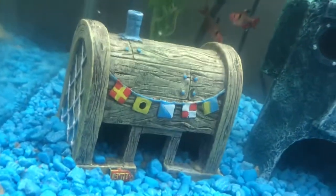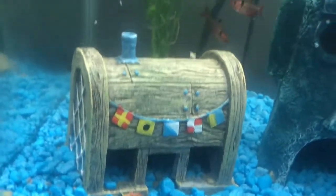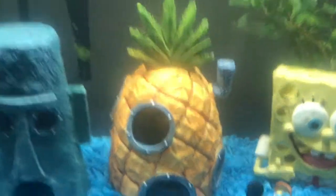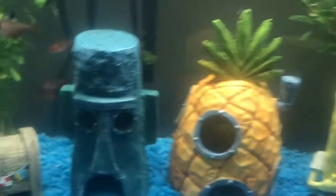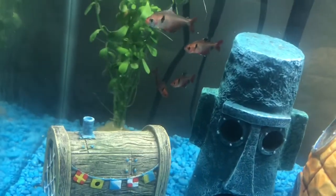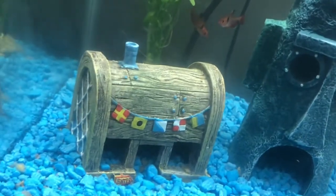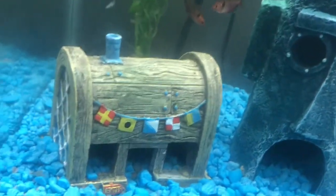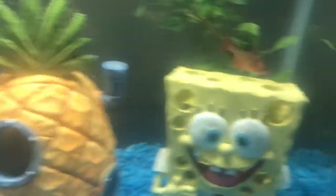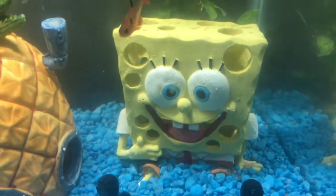And of course, the Krusty Krab, because they did not have Patrick's house, which I was going to get — because in the TV show it's SpongeBob's house on the far right, Squidward's house in the middle, and Patrick's house on the far left. They also did not have Sandy's Dome. If they had Sandy's Dome, I would have gotten that instead of the SpongeBob statue.